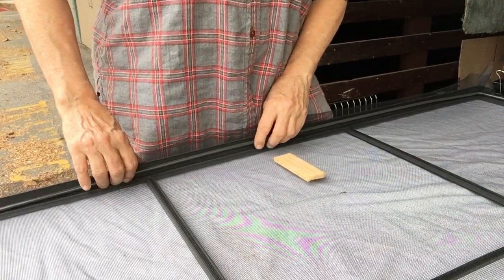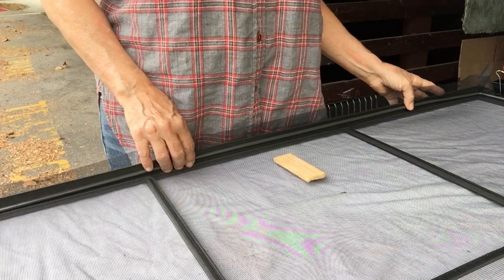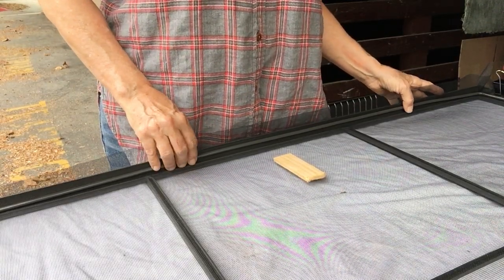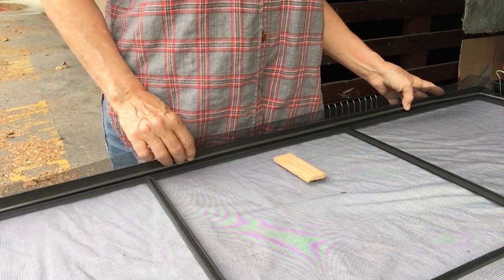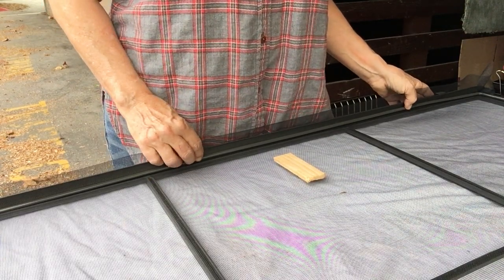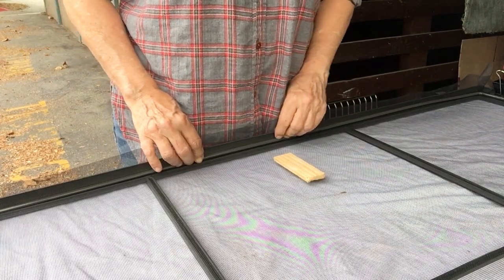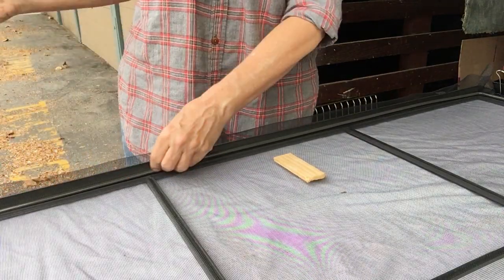I recommend first carefully taking the rods out of these screens before you take them to any refinisher, because you will care more about keeping them straight — which is very important — than they will. I can show you that in another video or demonstrate it upon request.